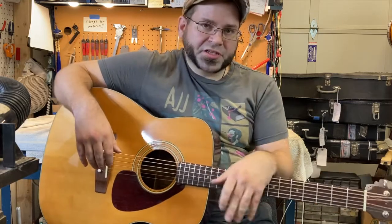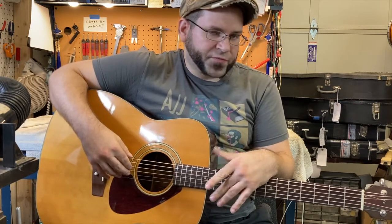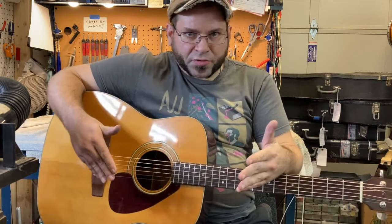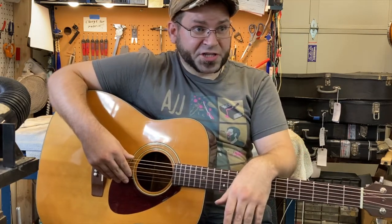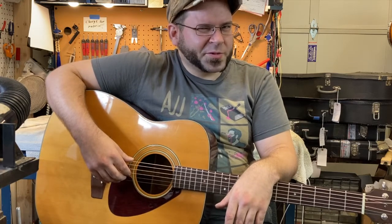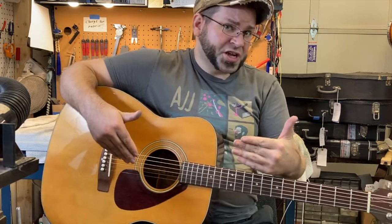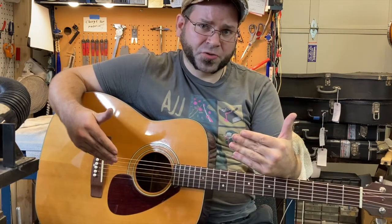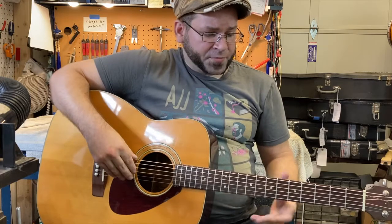It's had some upgrades since coming in here. It was a guitar I got on a trade for some repair work I did for a client. For all the guitars I sell here, I always add upgrades and go through them very thoroughly — kind of like buying an old classic car. All that work has been done, so you're not going to be dealing with vintage guitar problems. It'll act like a new guitar but with years of break-in and a nice vintage tone.